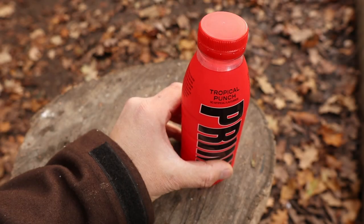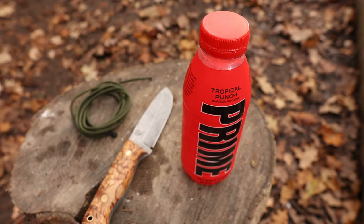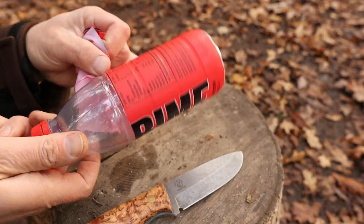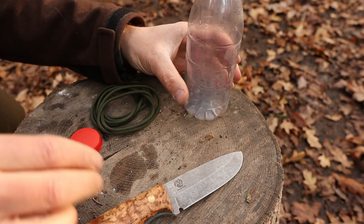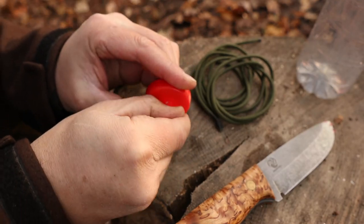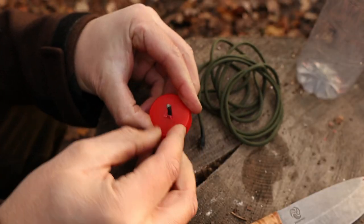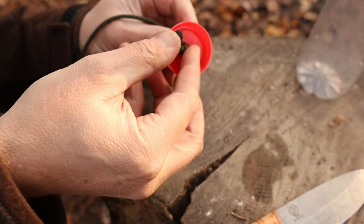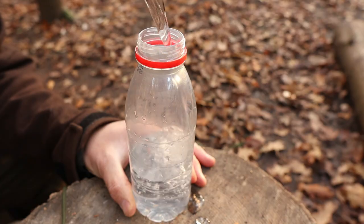Now let's talk about something many people think is impossible: boiling water in a plastic bottle. Yes, it really can be done, although I wouldn't recommend drinking the water as the chemicals released into the water due to the heat could be quite harmful. But I think it's important to know exactly how to do this without melting the bottle. In a survival situation, any water is better than no water — let me know what you think in the comment section below.